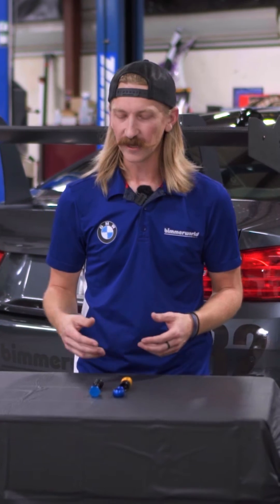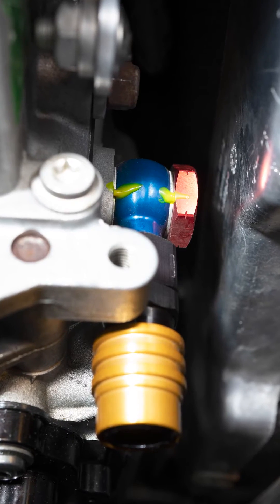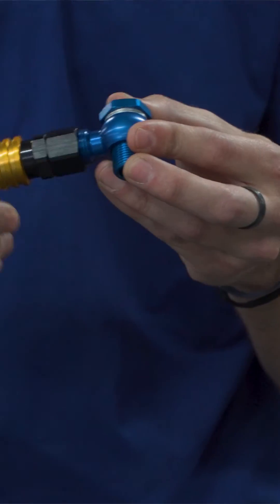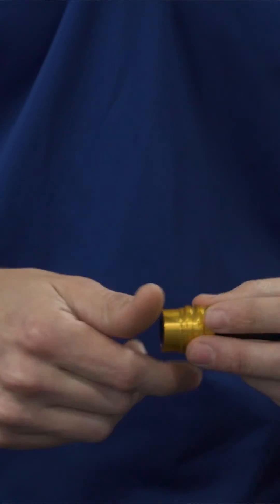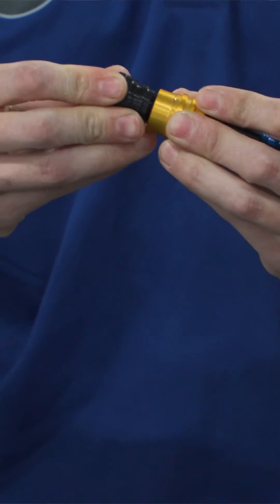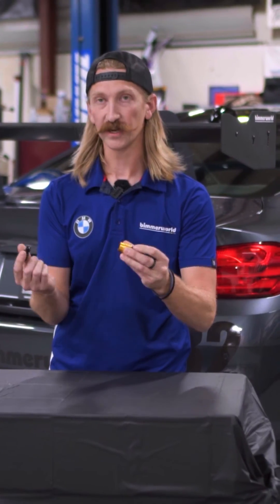The kit consists of a few items: banjo fittings and dry brake fittings. The banjo fitting just goes right into the fill plug, and then the dry brake fitting screws right onto that, and then the dry brake simply plugs in like that to fill or drain, and then when you're done, release it.